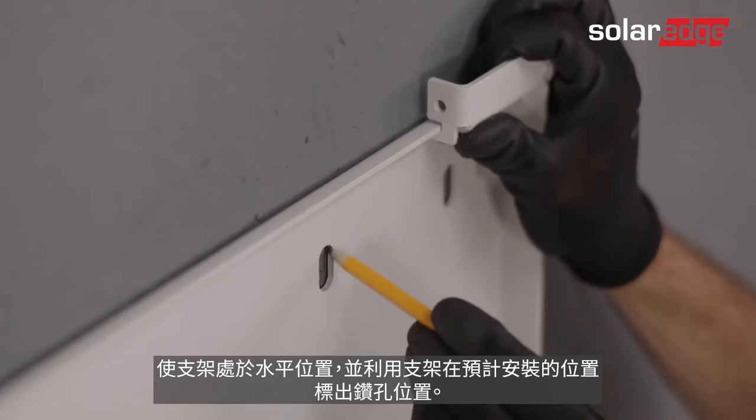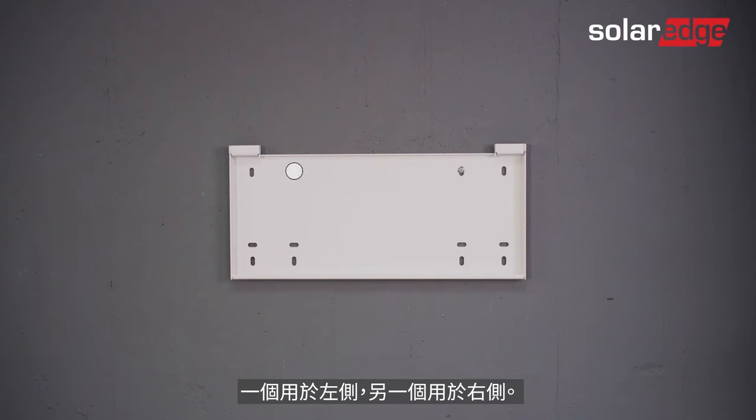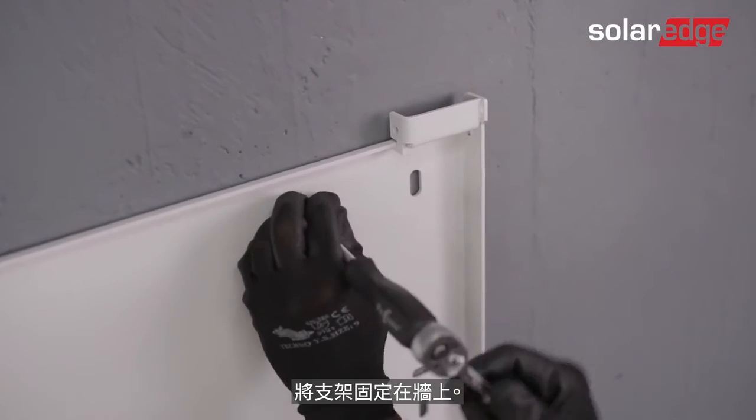Take the wall mounting bracket and supplied screws out of the box. Level the bracket and use it to mark the drilling holes in the intended installation location. To attach the wall mounting bracket to the wall, you'll need a minimum of two screws for the top row — one for the left section and one for the right section. Note that bracket holes can accommodate up to M10 screws. You can take advantage of the additional holes in the bracket to strengthen its attachment to the wall as needed. Go ahead and secure the bracket to the wall.